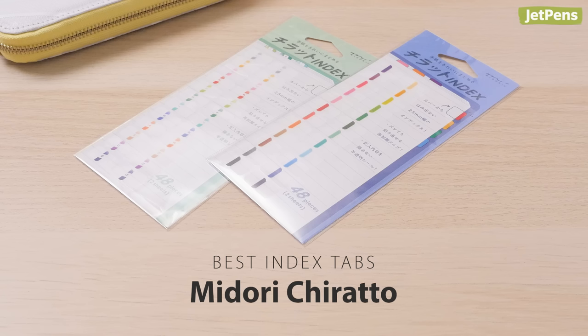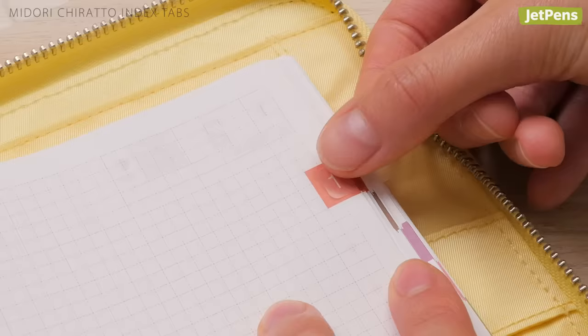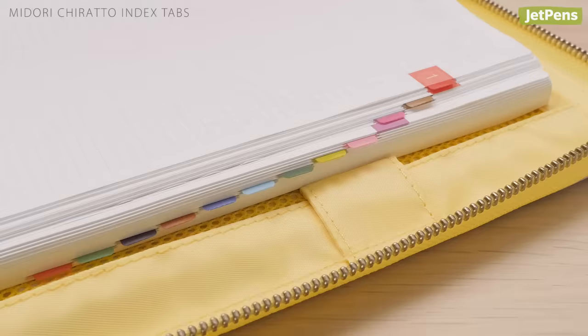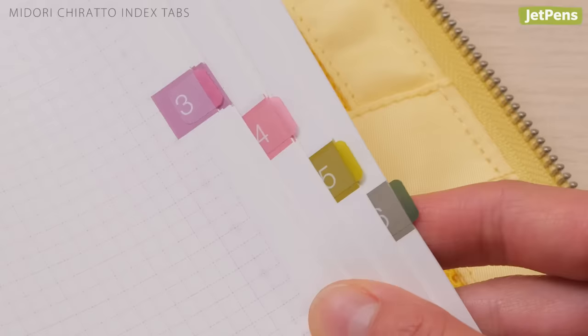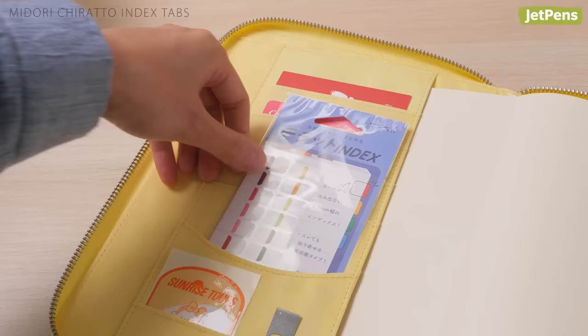Best Index Tabs: The cute Midori Chirato Index Tabs let you keep track of important pages. Each set of 24 tabs comes with or without numbers. They're designed to stick out 2.5mm from the page, so they stay protected if you pair your Hobonichi Techo with a cover. The tabs also coordinate perfectly with the colored monthly indicators on each page. You can also keep a pack in the cover's pockets to always have them on hand.